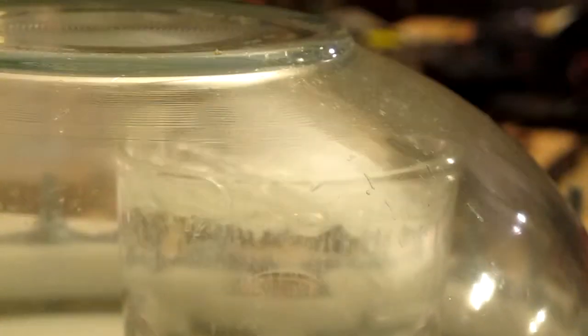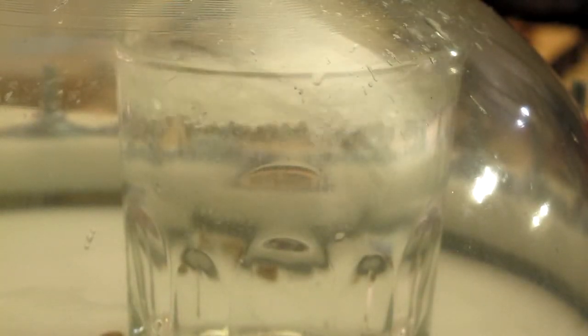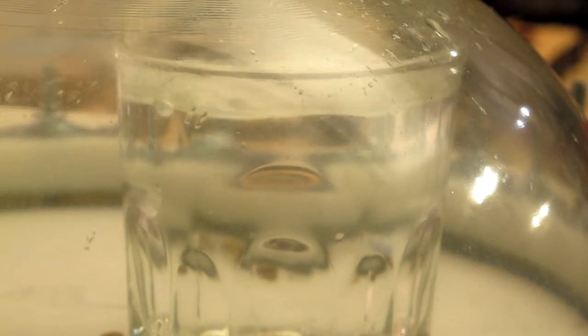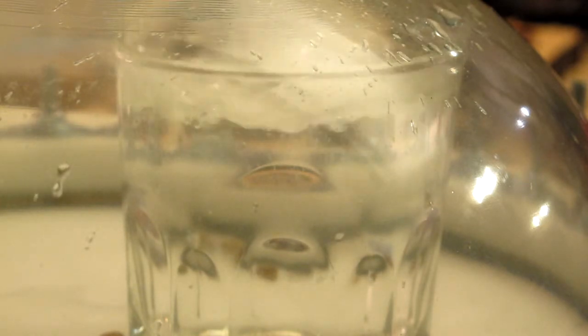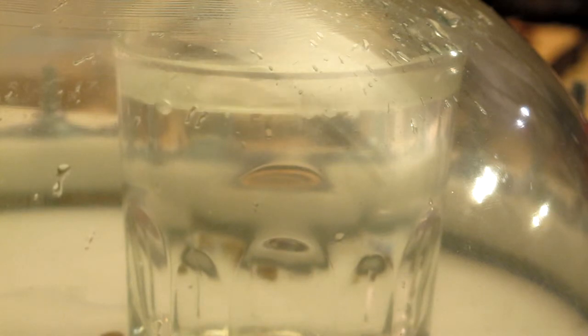There we go — boiling water at room temperature.